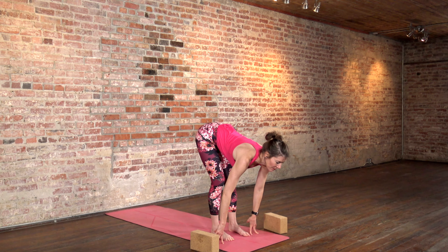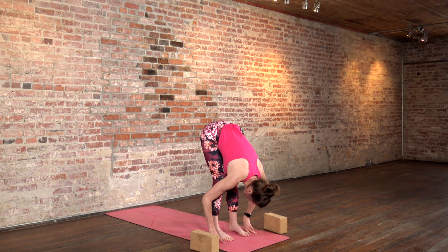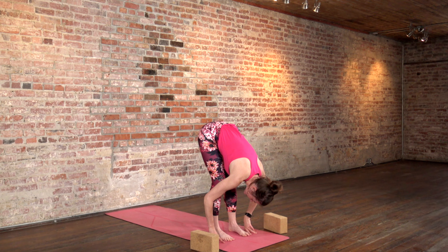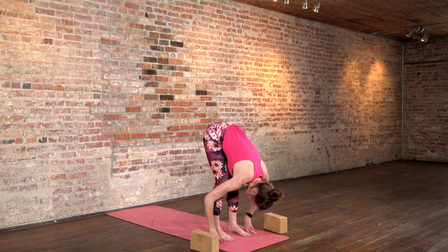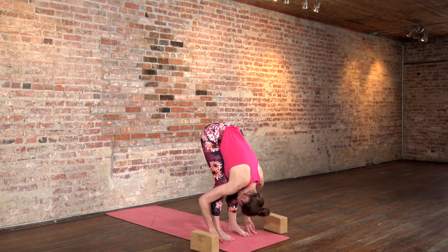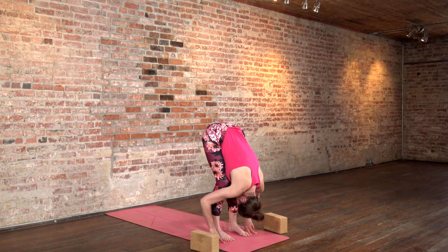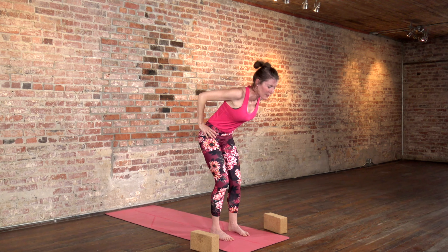Inhale, halfway lift. Exhale, forward fold, release your head. Stay here for a minute. Since you have a close-up view of your feet, double check that they are parallel. Rock a little around your feet to make sure you're pressing into all four corners evenly. With your knees a little bent, root down into your feet but lift up strongly through your legs and let your head go. Give your shoulders a shake, give your head a little shake, maybe open and close your jaw. Bring your hands to your hips, lift your shoulders straight up towards the sky, lift your elbows straight up, then press through your feet and inhale with a long spine, coming all the way up to stand.